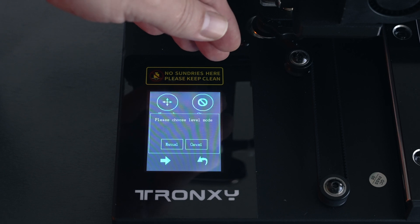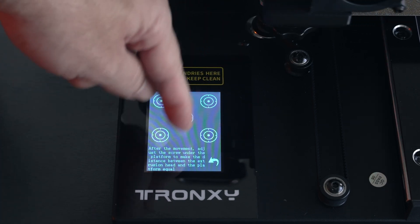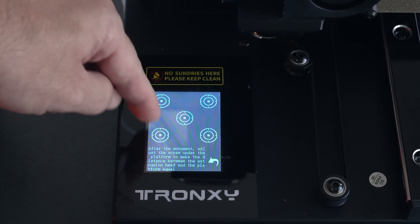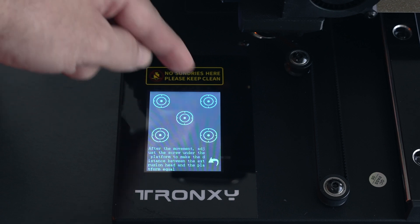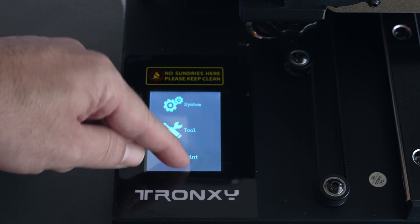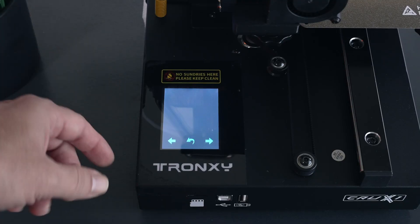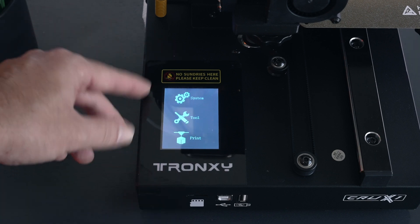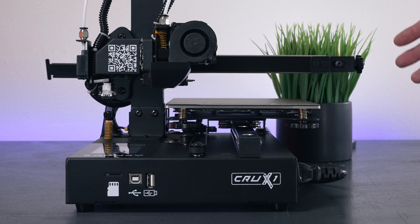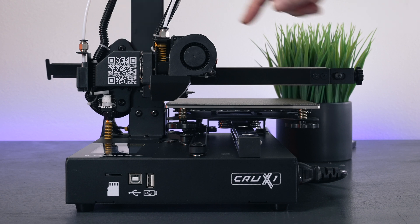In Tools we also have the Level button, which asks us to choose a leveling mode - only manual is available for this model. It gives us five points to go to on the bed. The printer is homing right now and we click the circles to move to each section of the bed. Going back, the Print option reads the micro SD card or thumb drive to access files. It's a pretty small screen but quite intuitive and works well.